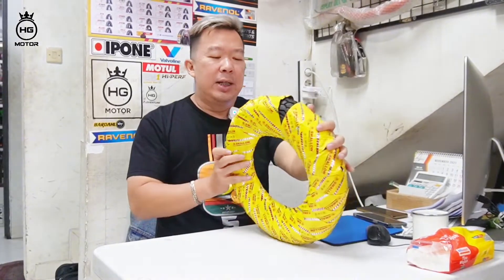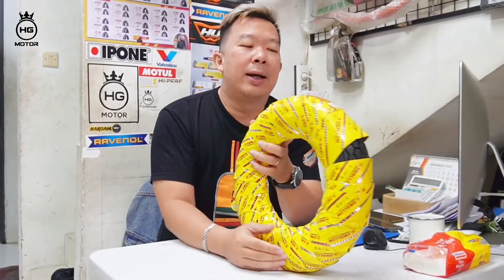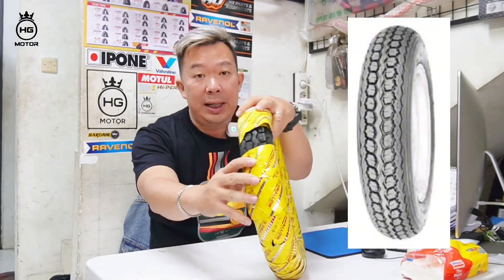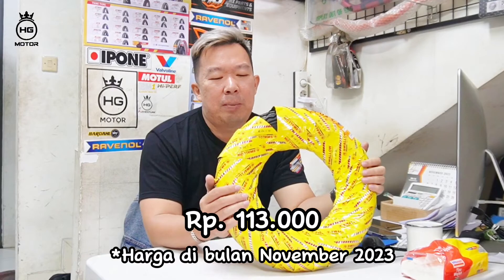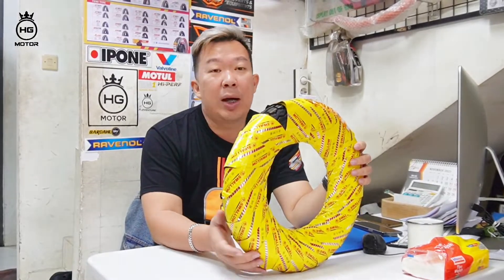Ring 8, ini ring 8-nya untuk yang 350. Untuk klasik ya, ini tube type juga. Kembangnya seperti ini, nanti mimin tampilin gambarnya juga. Ini harganya juga murah, sama 100 ribuan. Buat teman-teman yang memang mau order, boleh buat Vespa klasik, yang ring 8. Ring 10-nya juga kembangnya mirip. Cuman yang memang Swallow lebih mahal dibanding Rimax.